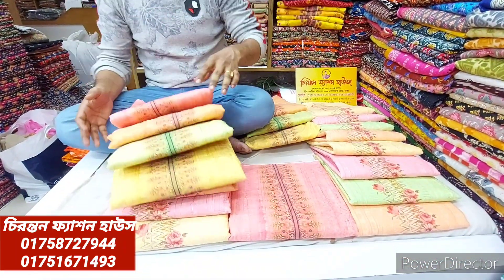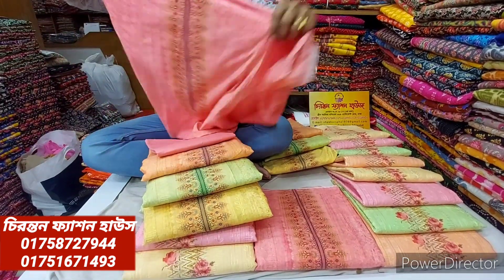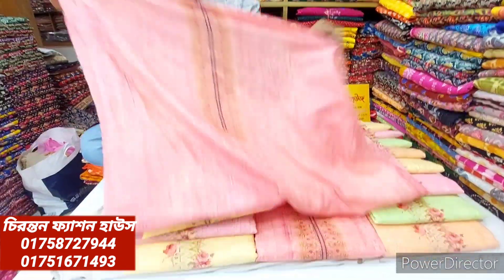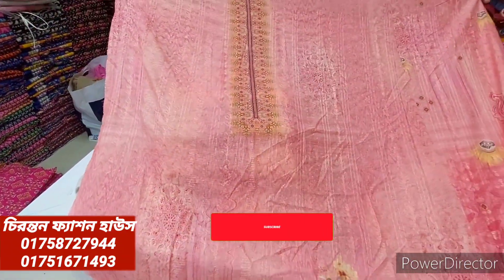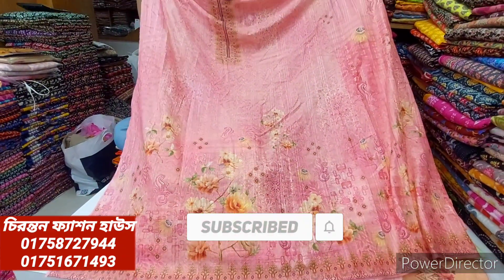First of all, I'm going to start the design and give you a very interesting color. I'm going to give you a special discount, a price tag, and an offer rate. The front side has shampoo work and digital print. The dress is 100% cotton material.